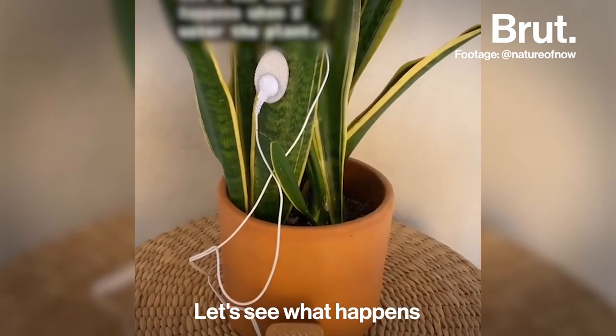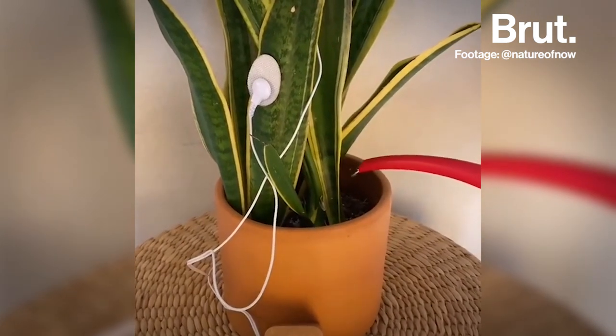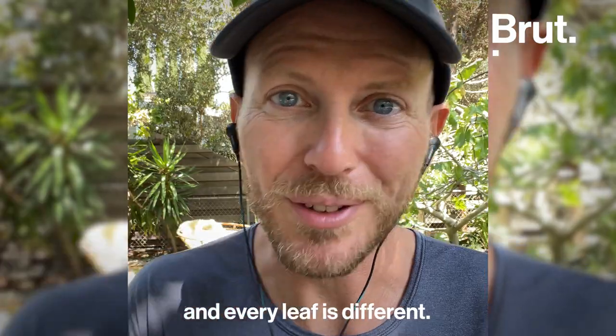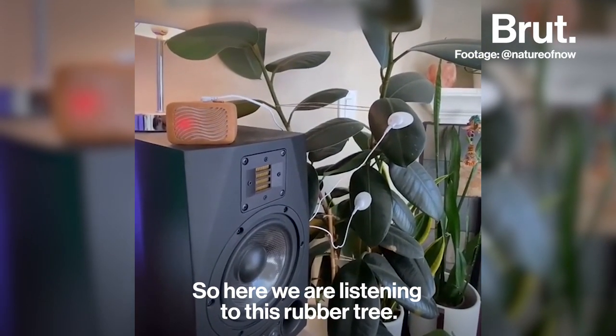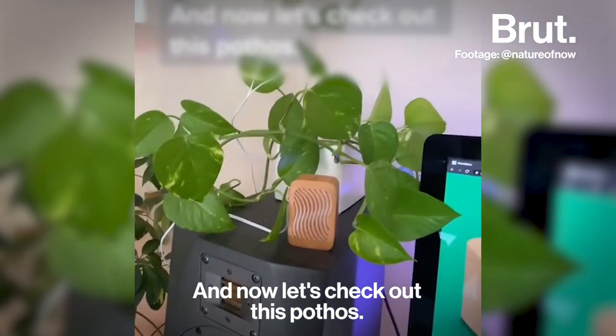Let's see what happens when I water the plant. Every plant is different and every leaf is different. So here we are listening to this rubber tree, and now let's check out this pothos.